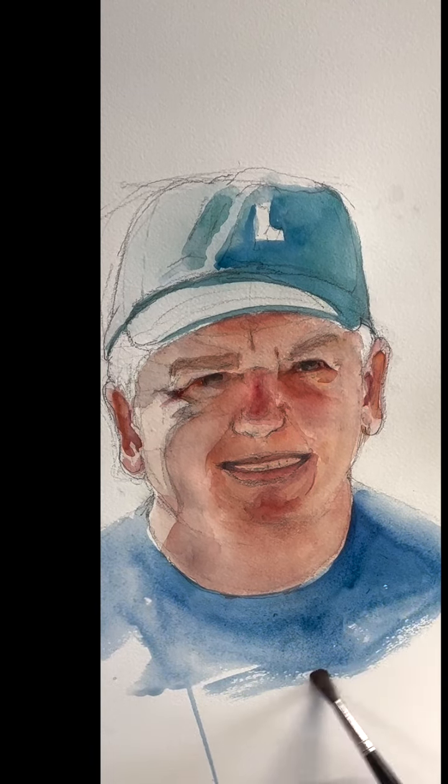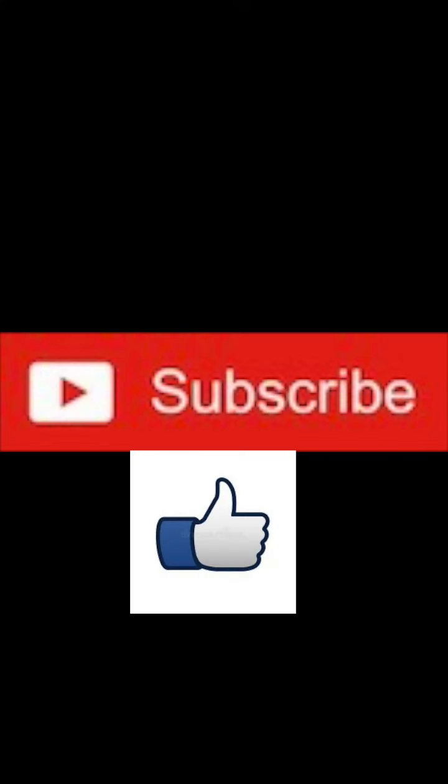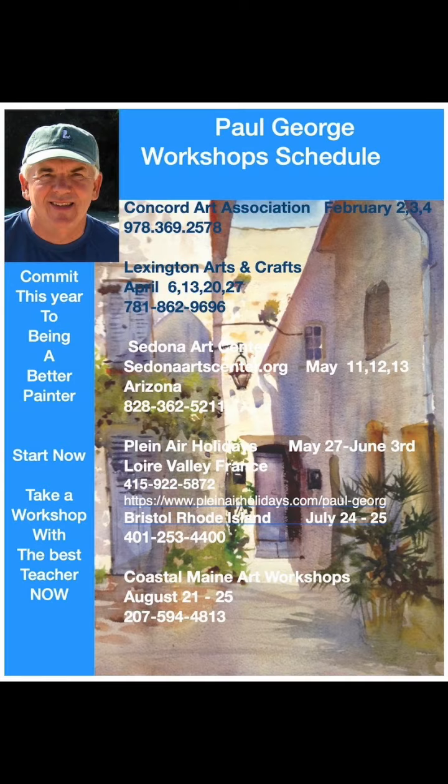That handsome guy, huh? Thank you so much — I know that was tedious, but it's really good for you and I hope you do it and do many of them. Thank you so much for joining me and I will see you again very soon. Come to France — come paint with me in France. You'll enjoy it. Thank you so much.